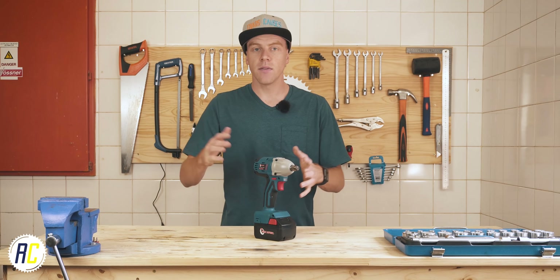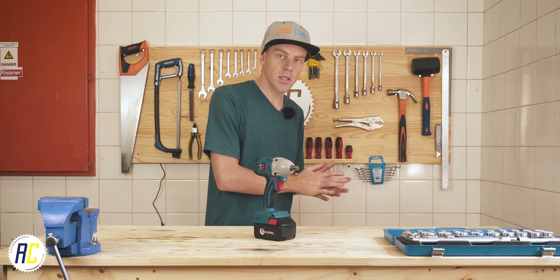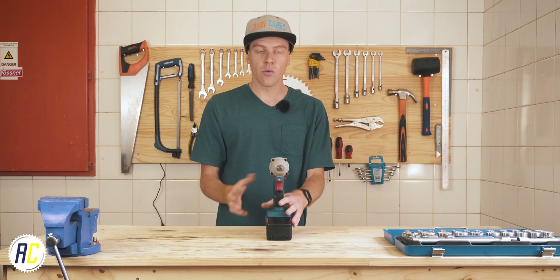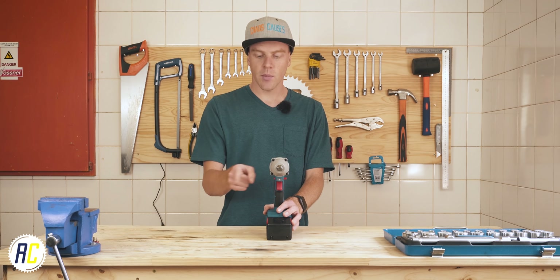This one is rated to about 3,000 impacts per minute — depending on what you buy it can be more or less than that. That is more impacts per minute than probably what your bike idles at, so it's a lot, and that is what can loosen a bolt so effectively.